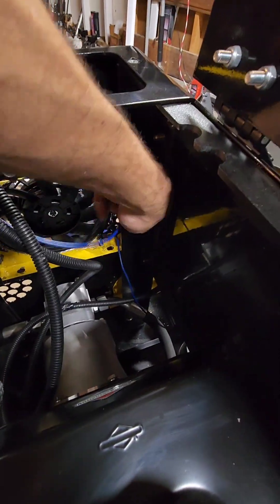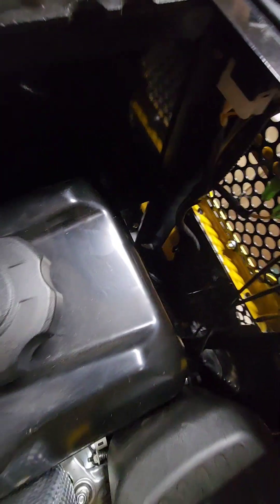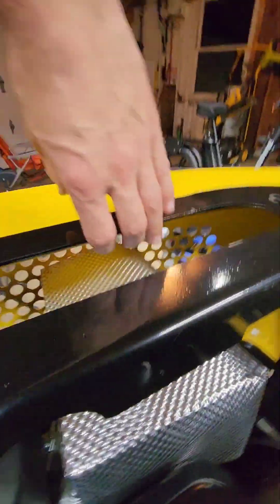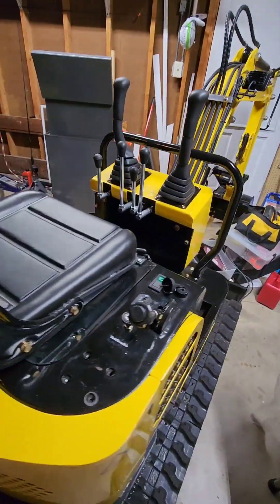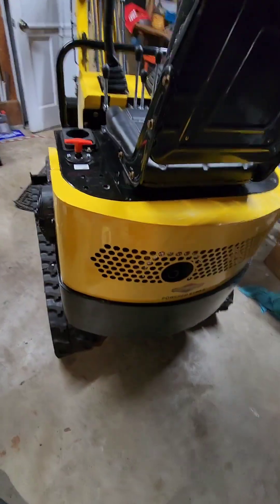I'll have to tidy up these wires, get them out of the way so they don't accidentally get caught up. The bolts for the cover — most of them are down. You just follow that bolt line all the way around the back. If you reach in here, this bolts to that. And then up top you've got a couple — you'll have to look up top too if you're not getting it off. Got it all sealed up.